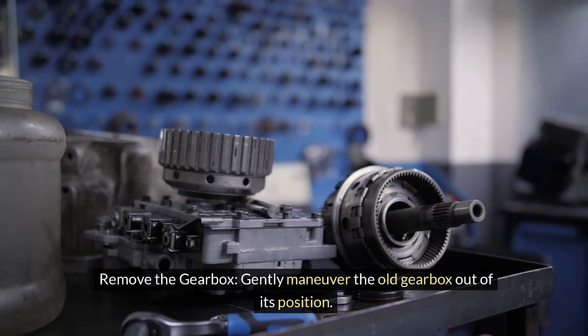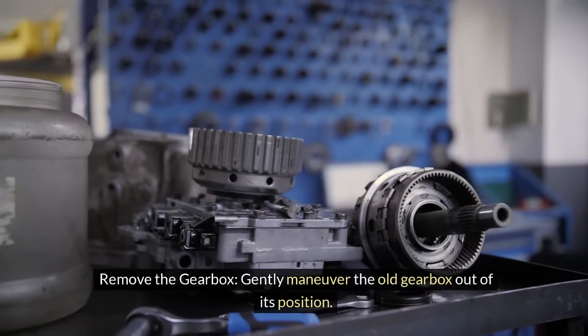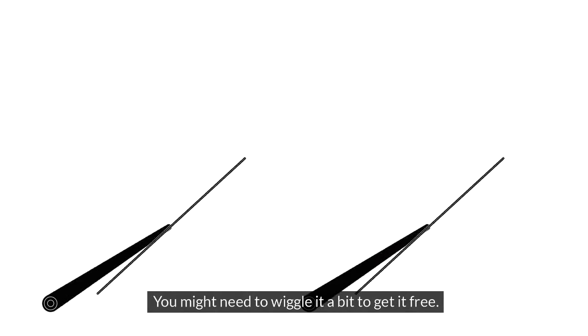6. Remove the gearbox. Gently maneuver the old gearbox out of its position. You might need to wiggle it a bit to get it free.